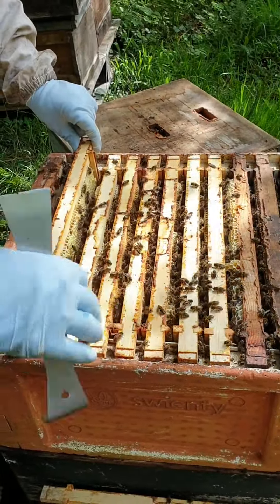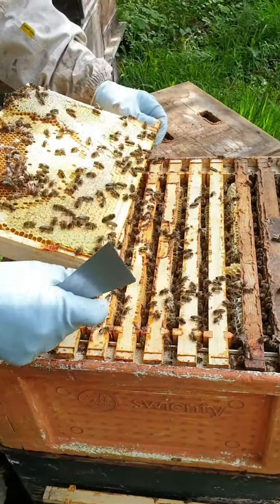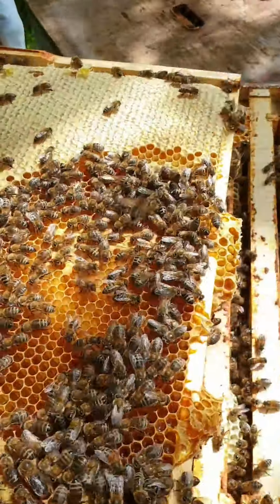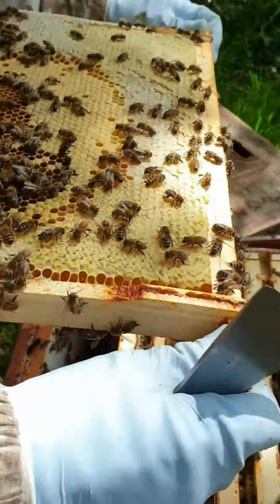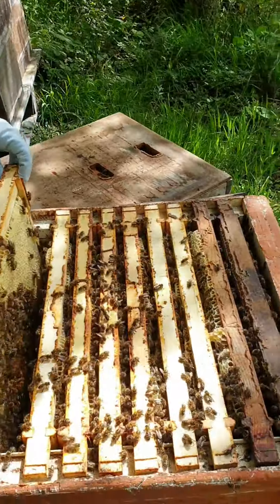So we've finally managed to get her up. We're going to just check that she's laying alright, that everything looks good. Have we got eggs and larvae? Eggs, larvae and sealed brood. So she is up there and she is laying properly.